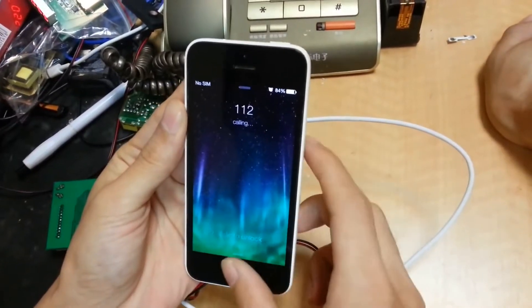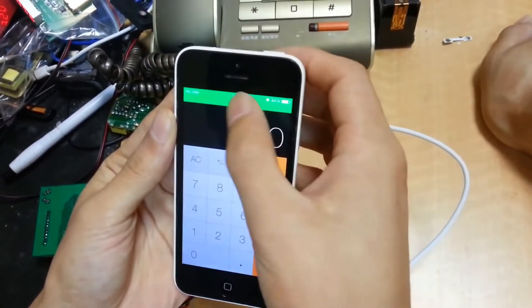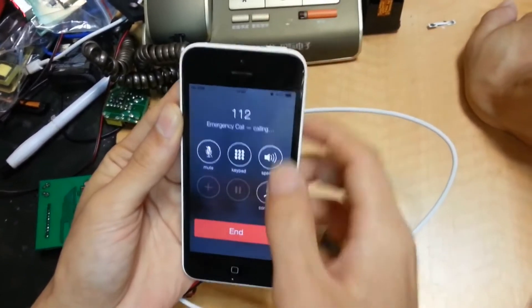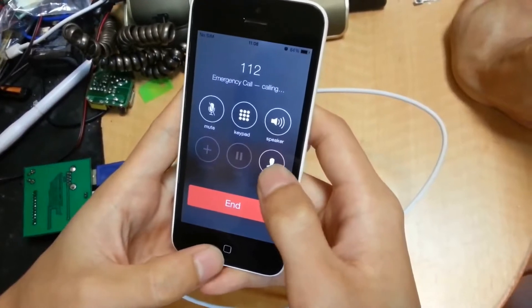Turn back to here and open the calculator. In here, green for the tell you mobile scrolling. We turn back to here and hold the phone book and the home key together.